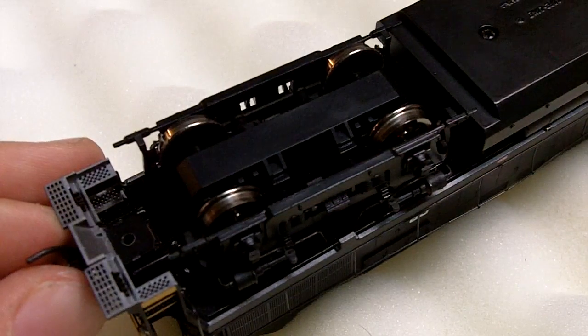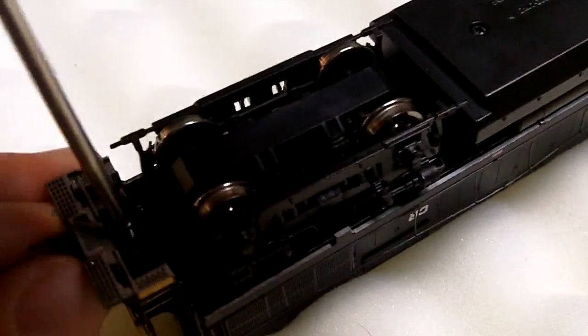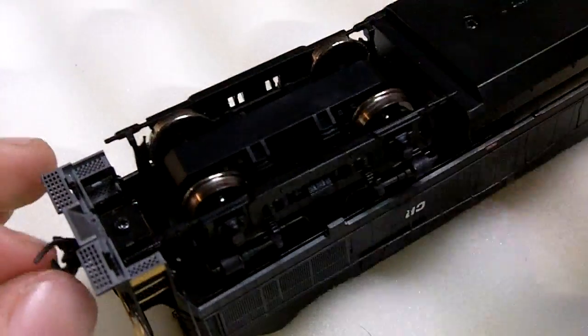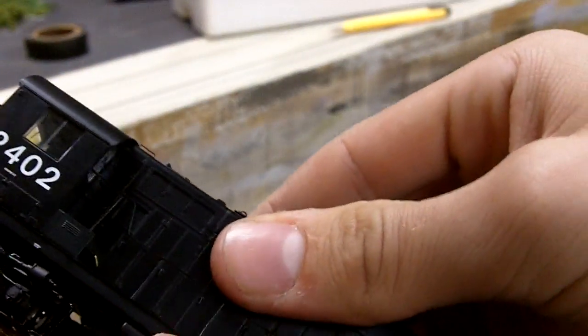And if you haven't already, be sure to check out part one and part two of this video to see what it looked like before all this was done and how I did it. This is going to be probably valuable information to a lot of you — at least that's the idea. So here we go, it's done. This is my Proto 2000 RS-27. Now it has DCC and LEDs in it. So we'll set it on the track again here, and I'll put the other parts back in the box.